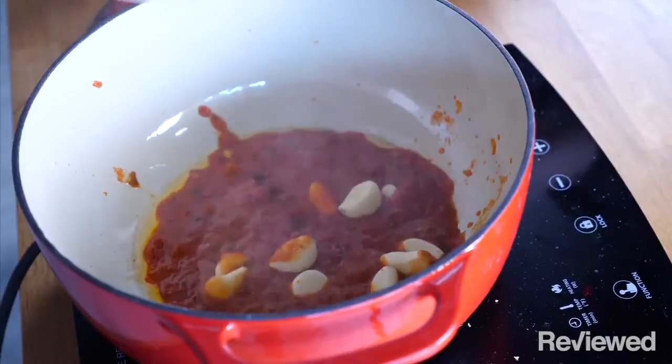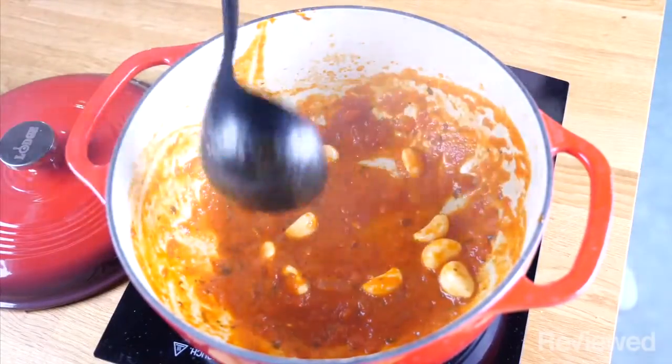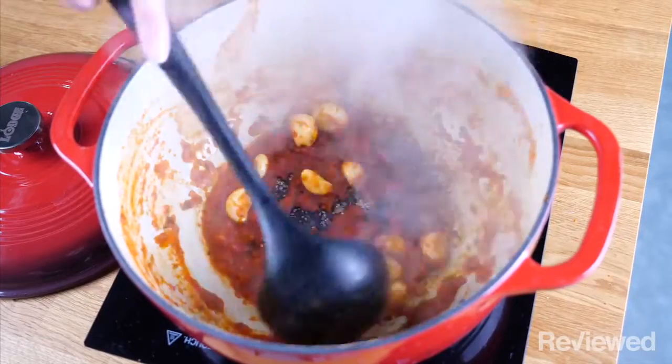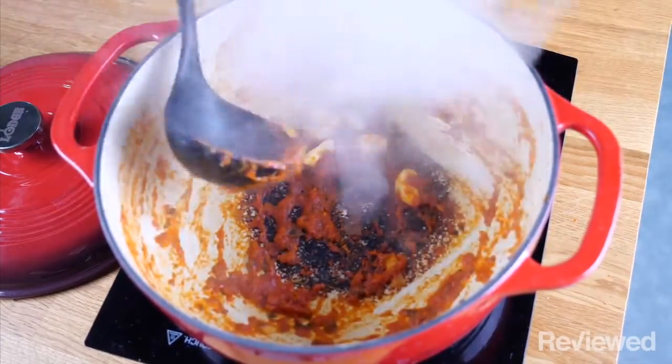I'm sure this has happened to some of you before. You're cooking something on the stove, you step away for a second, and then all of the sudden your alarms are going off and there's like a blackened mess stuck all over your pot or the Dutch oven or whatever. Some Dutch ovens are ceramic, so some people see that and they think, oh no, I ruined it or whatever.